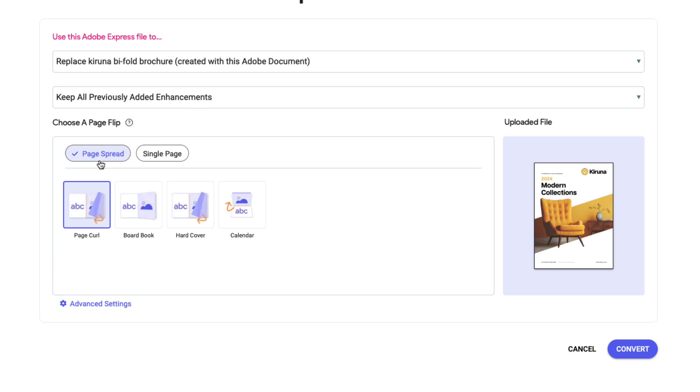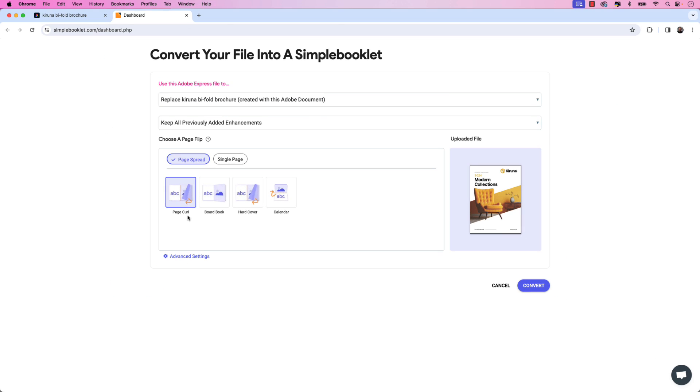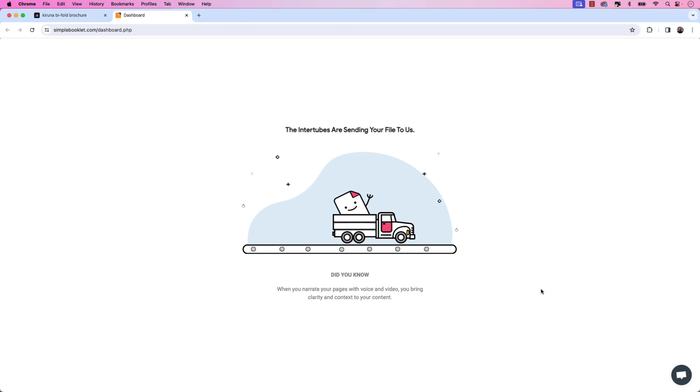The page flip will remain at Page Spread and we'll keep the Page Curl page effect as well. Once we have those settings, let's click Convert. That'll take a few moments to re-upload and replace the existing file, and we'll take a final look.